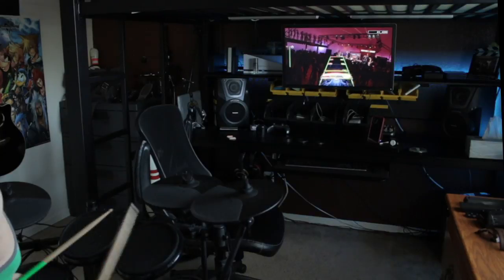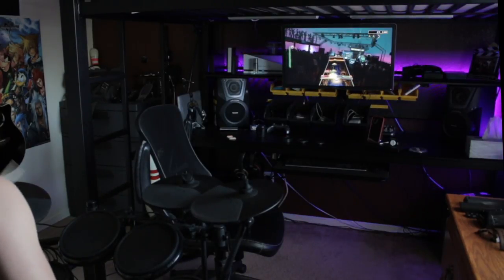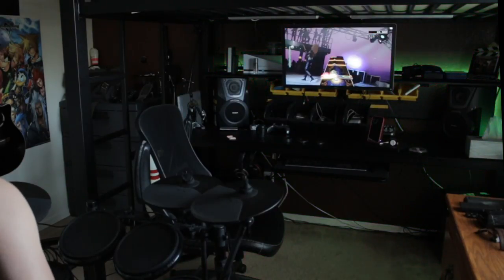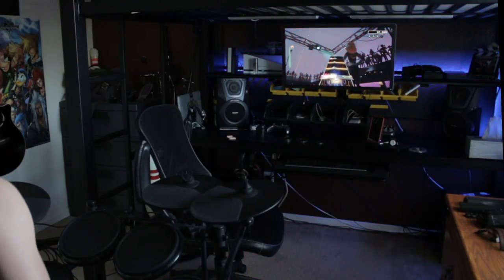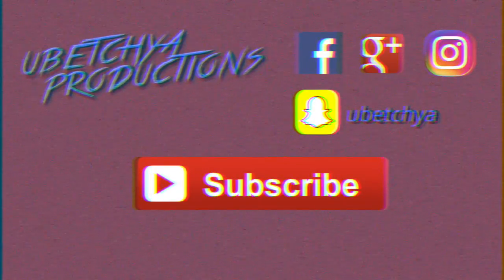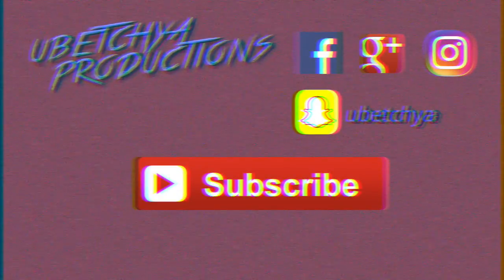Rock Band Pro Drums should be the only way you play drums on Rock Band, as it forces you to play the song almost exactly as it's meant to be played. It does come with a bit of a learning curve, especially if you're only used to the 4 pads from regular Rock Band kits or have never played a real set, but it's definitely worth perfecting. Thanks so much for watching — let me know in the comments if you have any questions regarding this setup, and I'll see you in the next one.